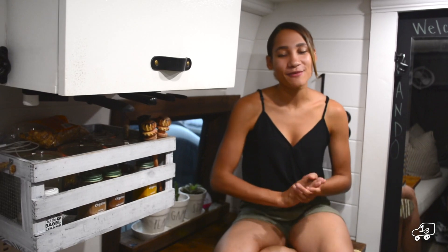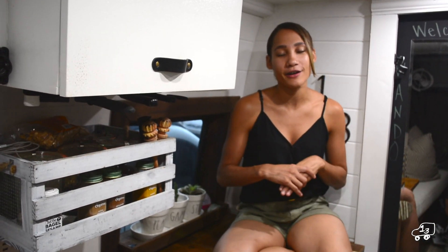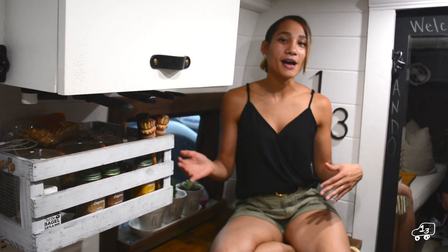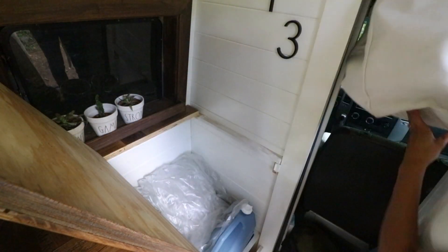In our tour video a lot of you guys have been recommending if we could do a full extensive video on how we did our recirculating shower, so that's what we're doing today. Right here is where our shower is. It doesn't look like it, but this actually flips up and we're able to transform this into a little 360 nook where we shower.